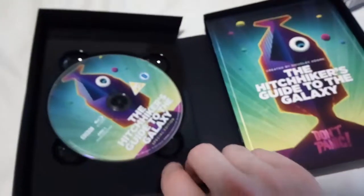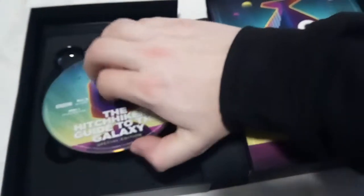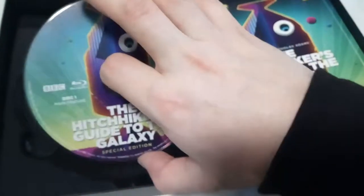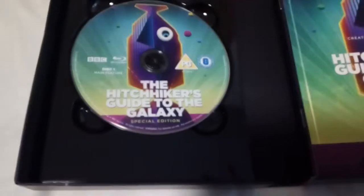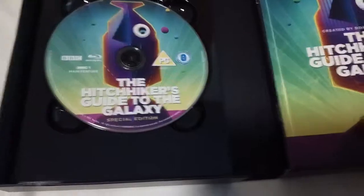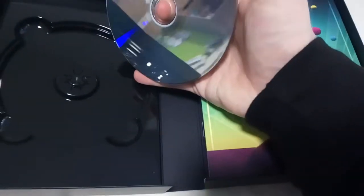Oh wow, I wasn't expecting this. So we've got the A-Disc here — this is Disc 1, which is the main feature, presumably with the episodes on. And that's Blu-ray, so very, very reflective.